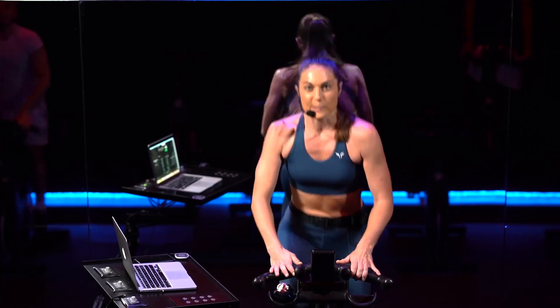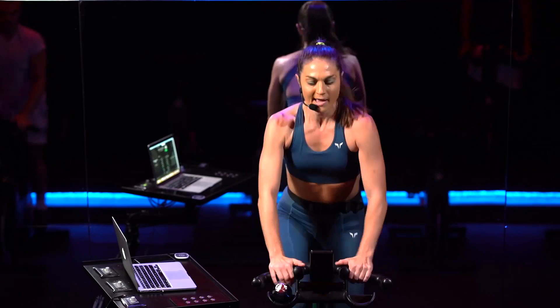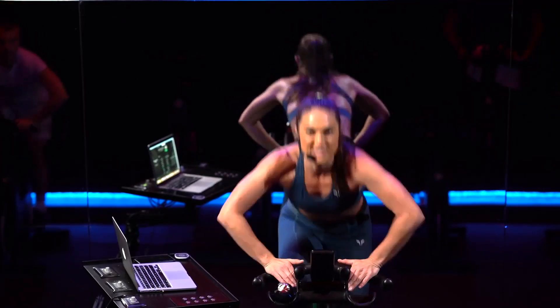You got 4, 3, 2, take the arms into a press down. Nice. Open that chest right up.